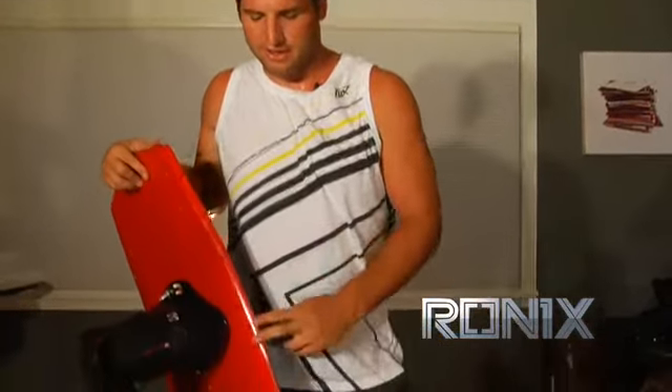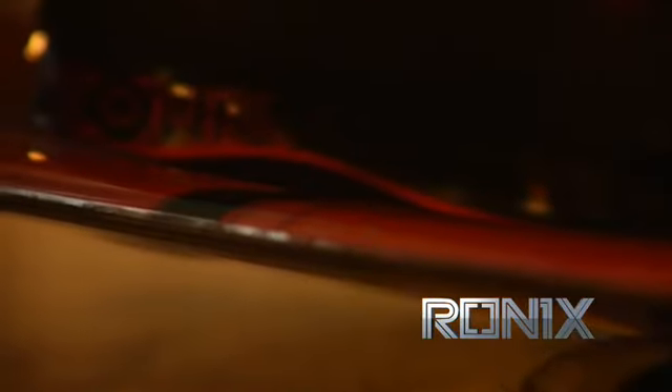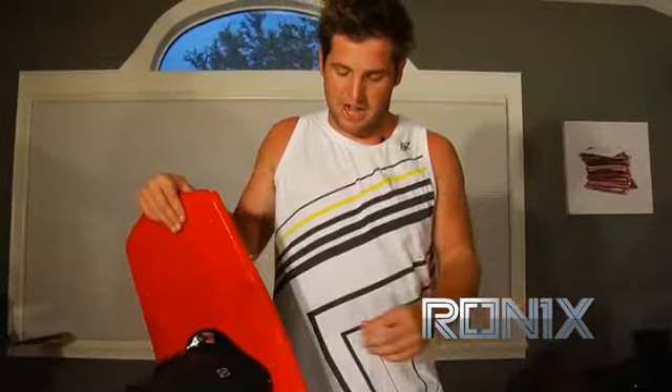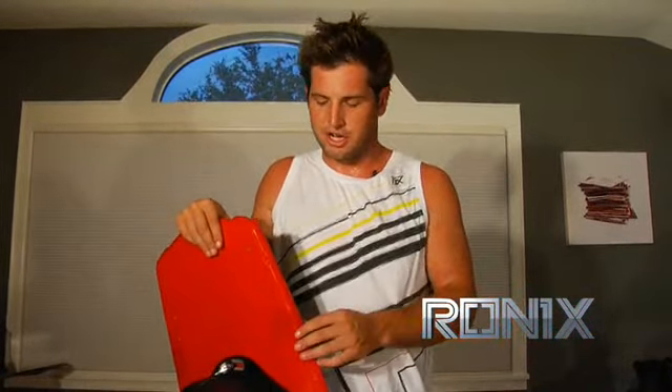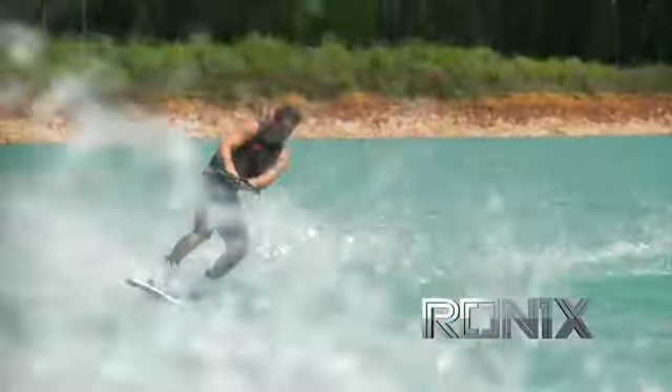Another thing that makes this board really unique is having this variable rail down the side. Basically, you have a real round full rail in the center, but that tapers to a harder cupped rail in the tip and tail. For years we rode wakeboards that just had the same kind of edge, and no one ever really questioned it or tried anything different. If you look at a surfboard, they have a round edge in the center and a harder edge in the tail.